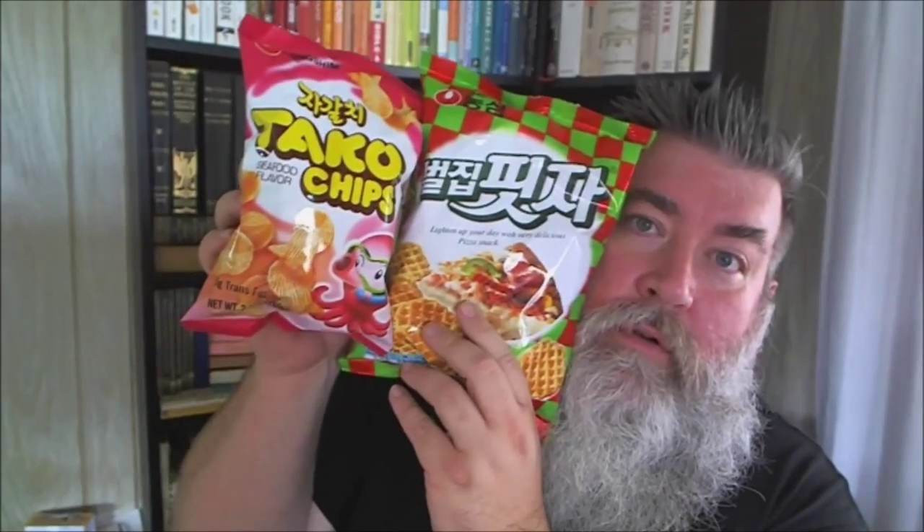Hi everybody, Robert Jones back with you doing some taste testing today. I hope you're having a good one and I can brighten your life with just five or ten minutes of fun. Today we have two different crisp chips: the taco chips seafood flavor — taco generally means octopus in a lot of Asian languages — and then we have pizza chips. Here we go, two chips from Korea to give a whirl and have some fun.